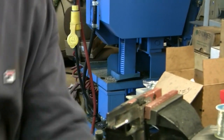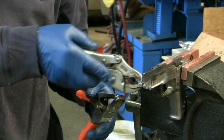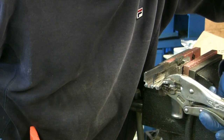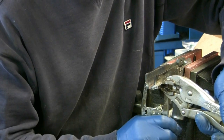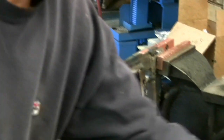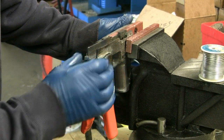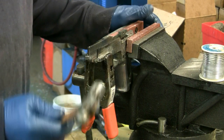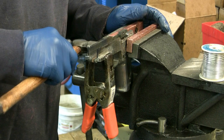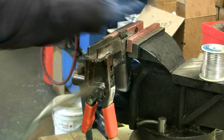Now we're going to take a clamp of some sort. This spring clamp works very well — I'd highly recommend it if you have one; if not, any other type of clamp will work. Lay the filler piece in the side and put the clamp on it, then remove the vise grips. Do the other side as well. Now we've got both filler pieces in the frame. Use a hammer to tap them until the front edge comes even with the tack rail in the frame. Then we'll go ahead and get these parts soldered.